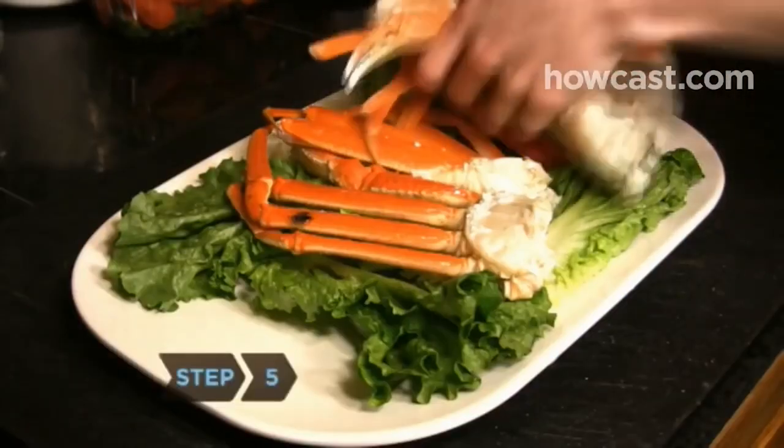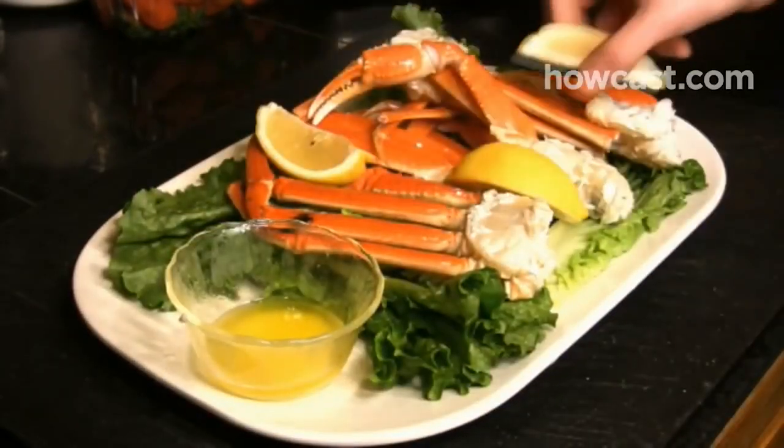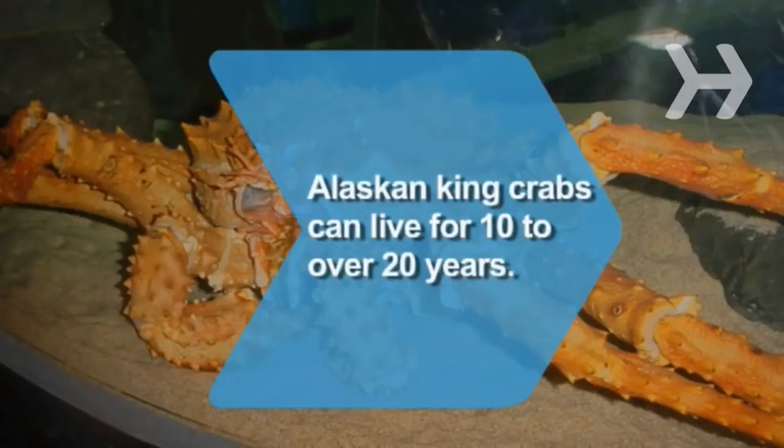Step 5: Serve the crab legs hot. Crab legs are traditionally accompanied by melted butter and lemon wedges, which enhance their natural sweetness. Did you know Alaskan king crabs can live for 10 to over 20 years?